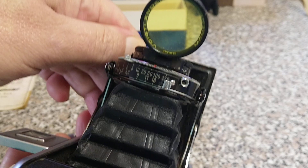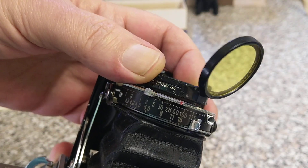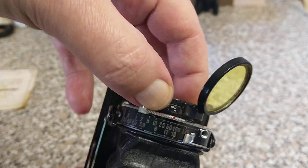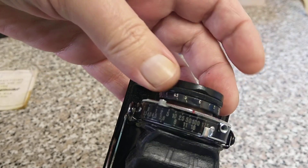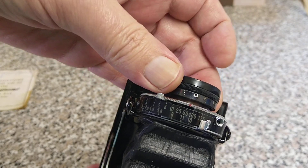If we look at the top, this is where really all the controls are. We have the focusing on the front — you can see infinity, and it focuses all the way down. It's a zone focusing system, so you've got to be able to estimate the distance away.